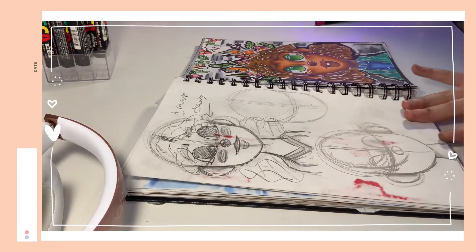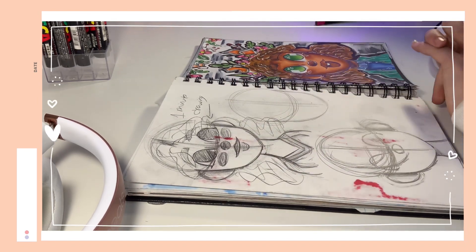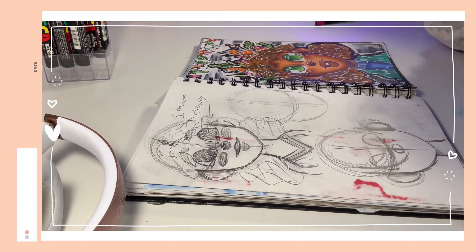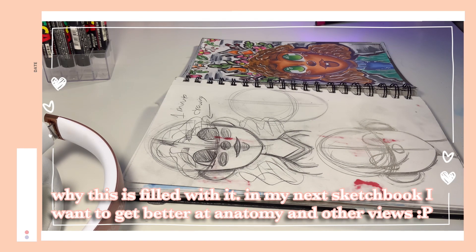Some more random girls. I want to stop here and say quickly that I know in this sketchbook you're mostly going to see girl front-view faces — I just wanted to make sure I was comfortable drawing them, so that's what I did the most. In my next sketchbook I want to do different angles and try some anatomy and stuff like that.